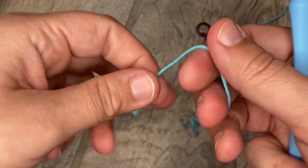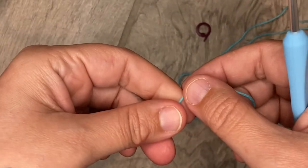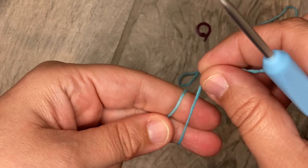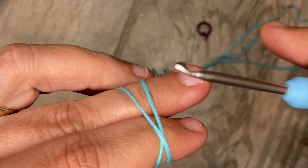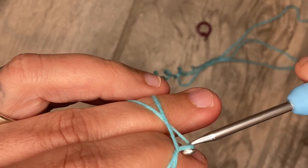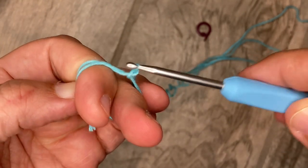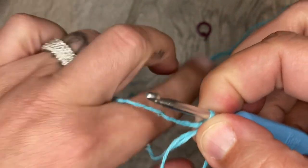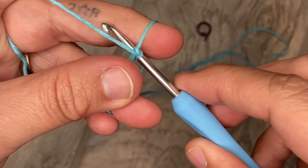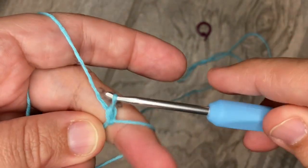Okay, this is like my 800th attempt — this is for the bunny ears, don't judge me. I'm trying really hard to stay in frame. I start with the magic ring for the bunny ear. If you do not know how to do a magic ring, that's fine — do the alternative: chain two and work six single crochets into the second chain. Otherwise, just YouTube it; they'll show you much better than I will.